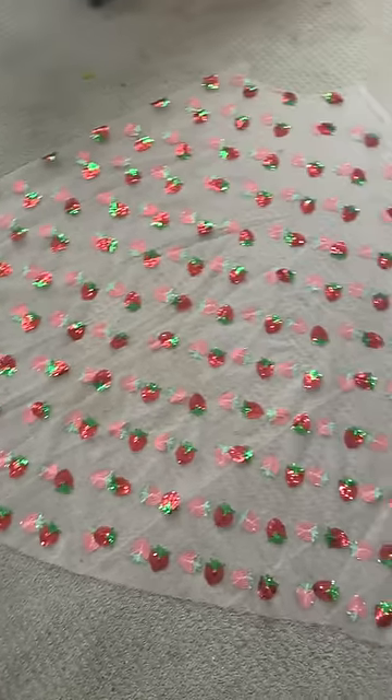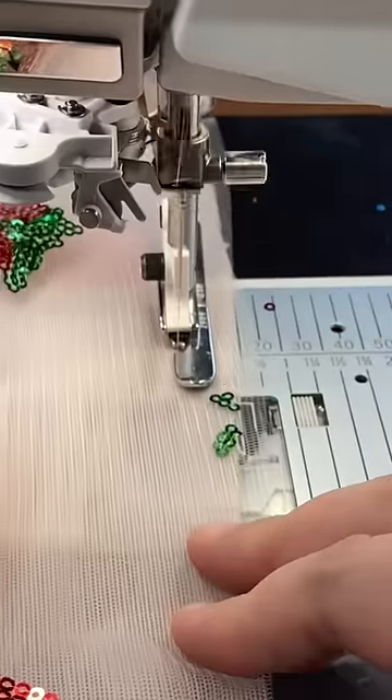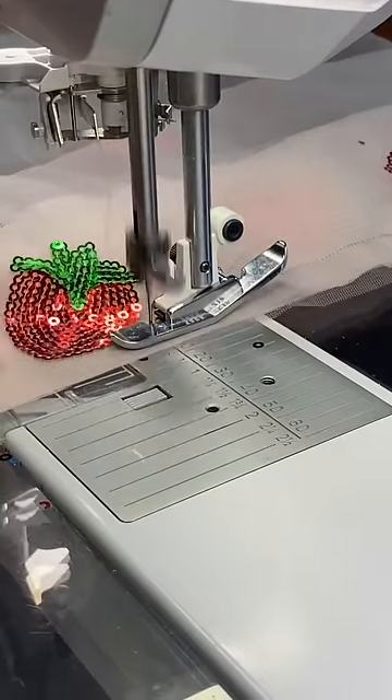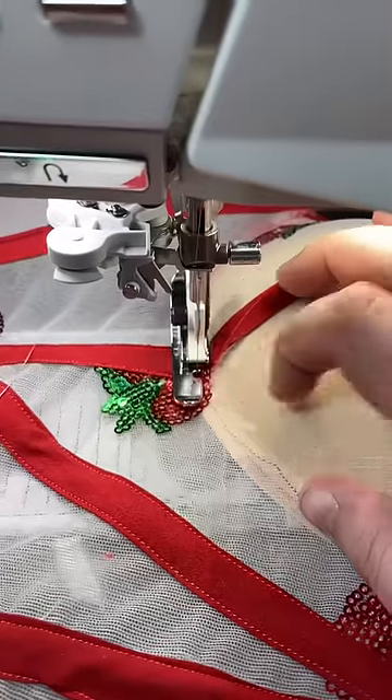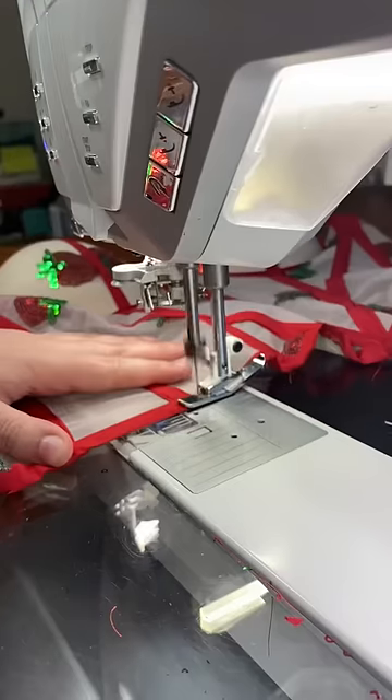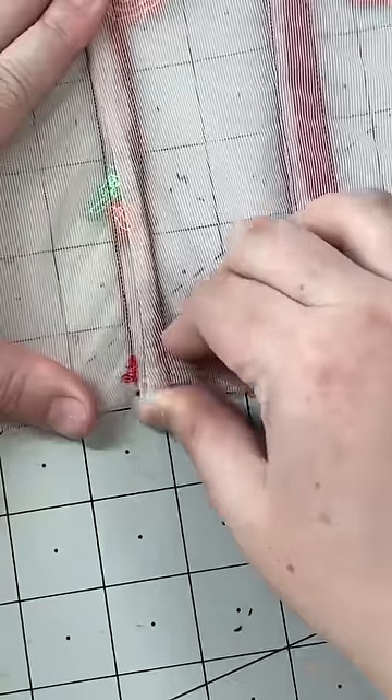We are back with another impulse project. This one brought to you by my impatience for spring and also by the fact that I bought way too many yards of this strawberry fabric and need to use it. I have not done a bustier style dress in like two months, so this was quite a process.